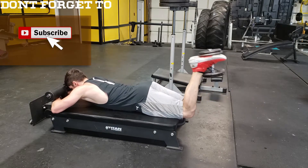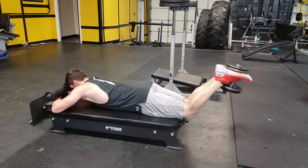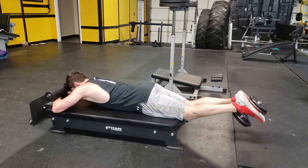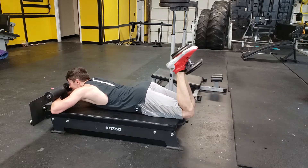The lying leg curl can be performed with either a dumbbell or a lying leg curl machine. You can also perform this exercise with a set of bands, but it takes a little bit more setup. If you're performing this exercise with a dumbbell, firmly grasp the dumbbell between your feet. You also want to hold onto something, so if you're on a bench, wrap your arms around the bench.